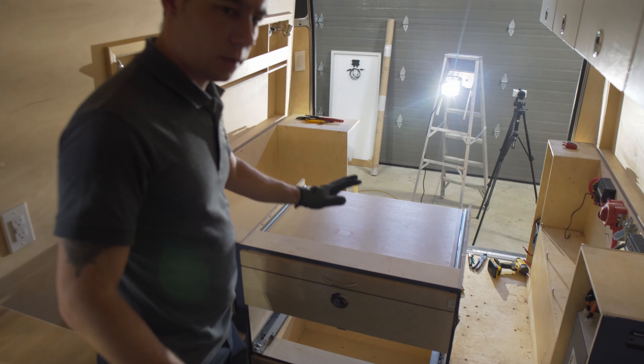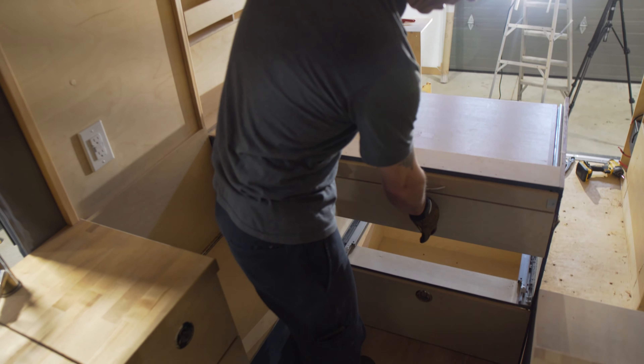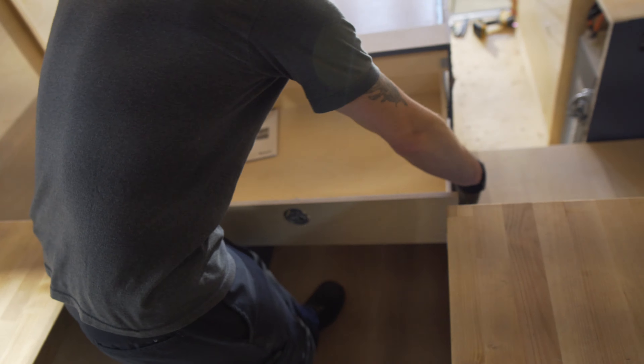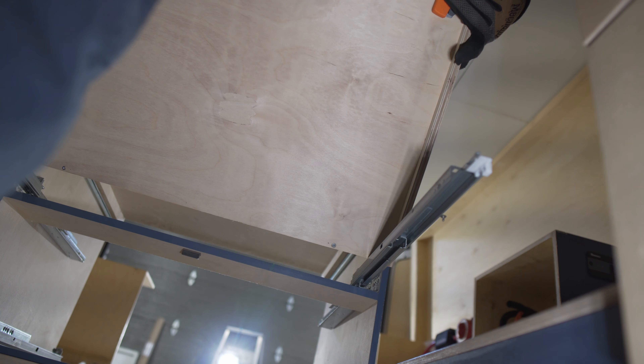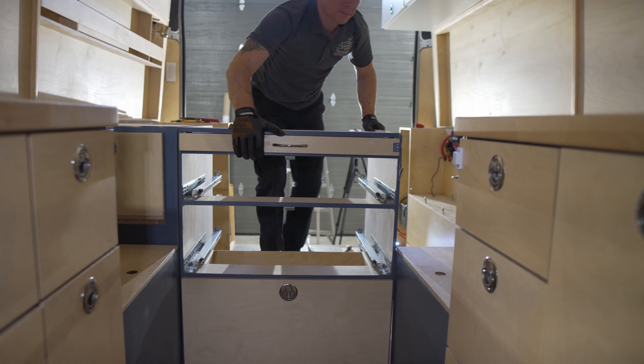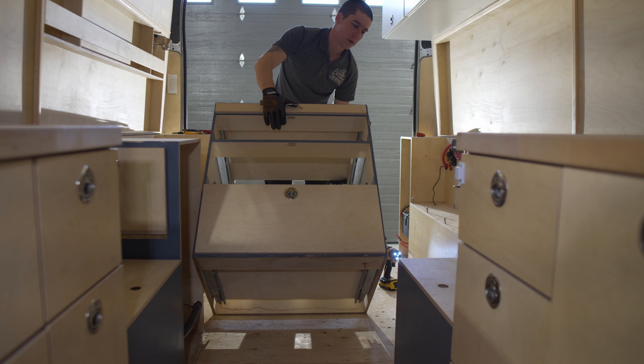We're going to be removing the drawer system out of the center here. The drawers are bottom-mount slides, so there are releases on the bottom that help get the drawer out. We've already got one out but we can't get the bottom one out, so it is going to have to stay in while we take this whole assembly out.